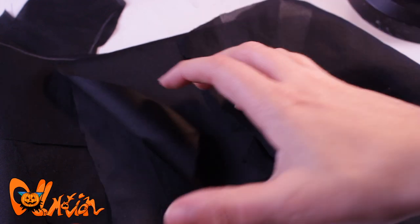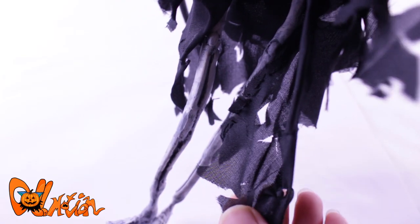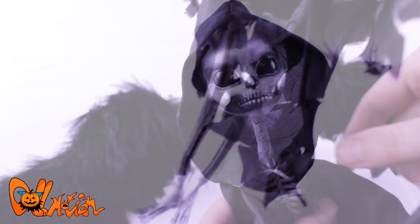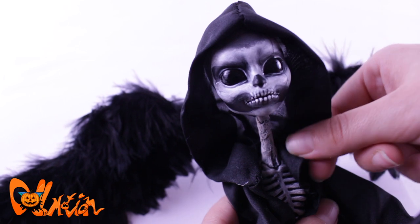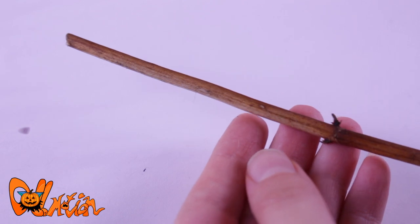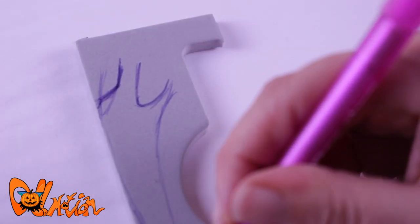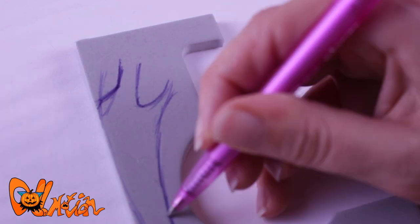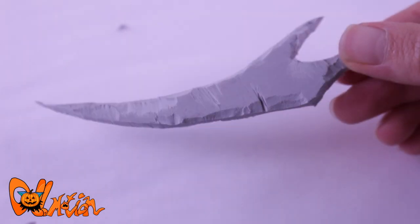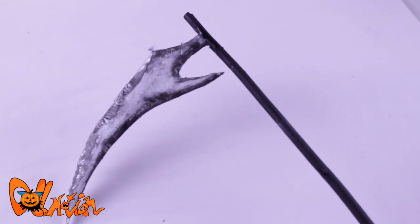For her outfit, I used a simple black fabric to make an equally simple black robe. I cut off some fabric to get a more used look. Last but not least, her scythe. I made it out of a stick I found in my garden and some packaging foam. I draw the scythe shape on the packaging foam and cut it out to paint it in a metallic silver color. Then I glue it to the stick that I painted black.